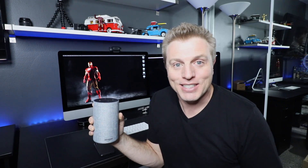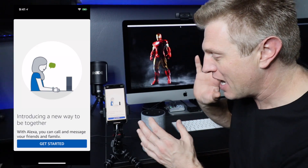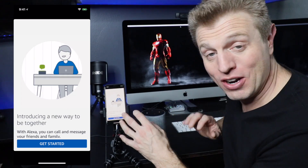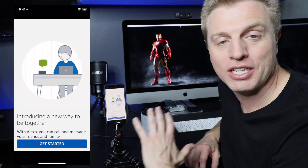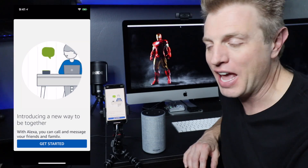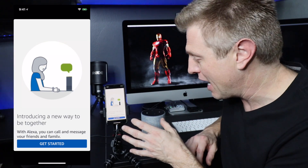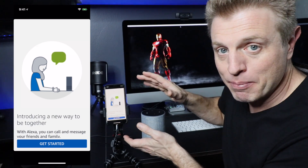I did change the name of my Echo to 'Computer' so I don't trigger anyone else's at home if you use the A-word for your device. What I've done is reinstalled the app on my phone and logged in as if I just installed the app for the first time. I logged into my Prime account and this is the screen it brought me to.